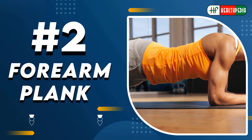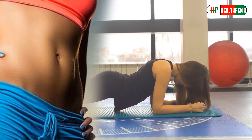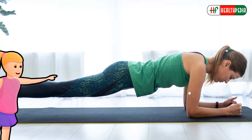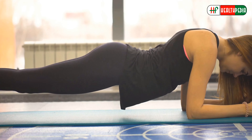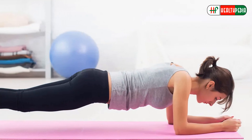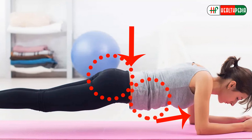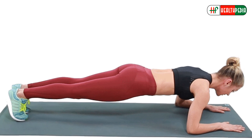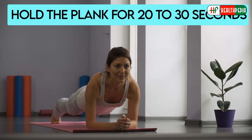2. Forearm Plank. The forearm plank is a great way to feel the burn in your abdomen area. To perform this plank, get down on your mat and place your forearms directly underneath your shoulders. Next, your hands should be extended and your body should be lengthened. Now tuck your tailbone and ensure you engage your glutes, triceps and abs to prevent your spine from stretching toward the mat. Then tuck your toes under and lift your knees so that your body forms a straight line. Finally, try to hold the plank for 20-30 seconds.